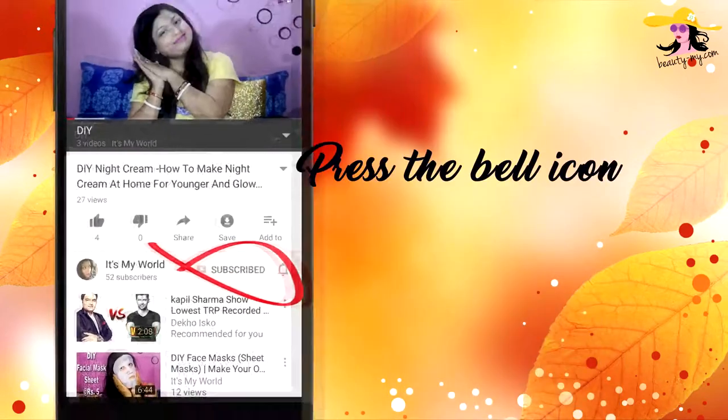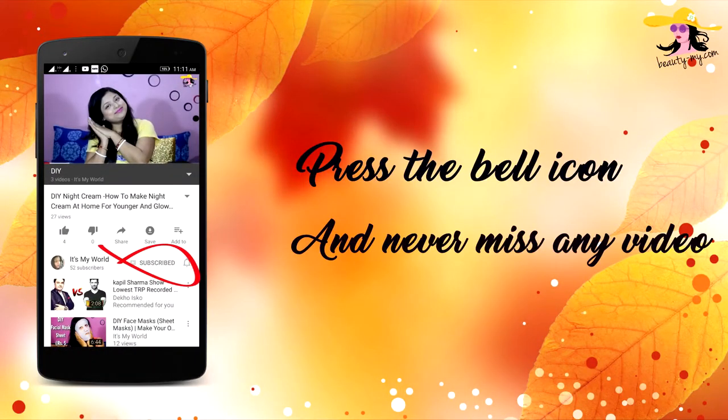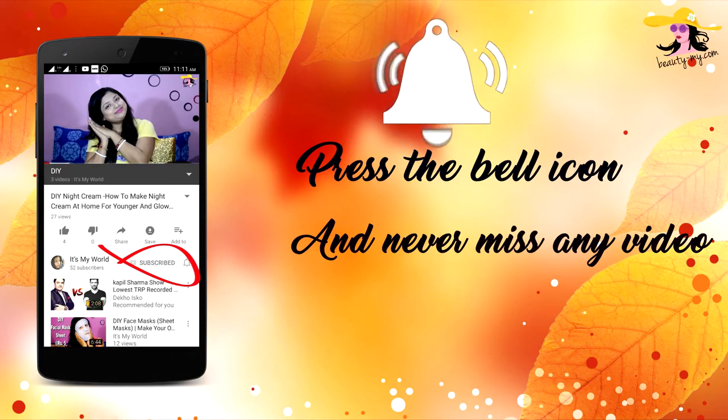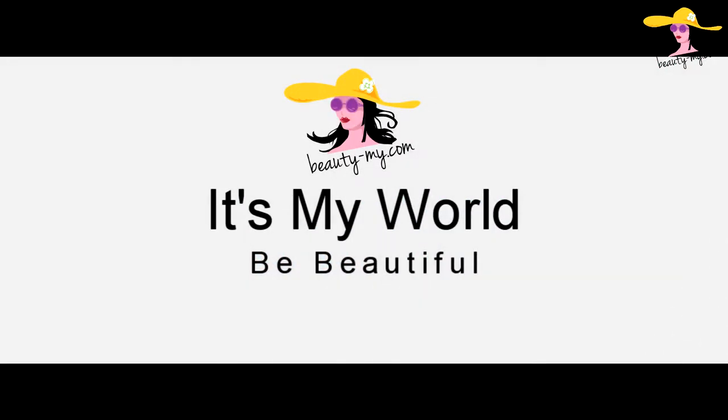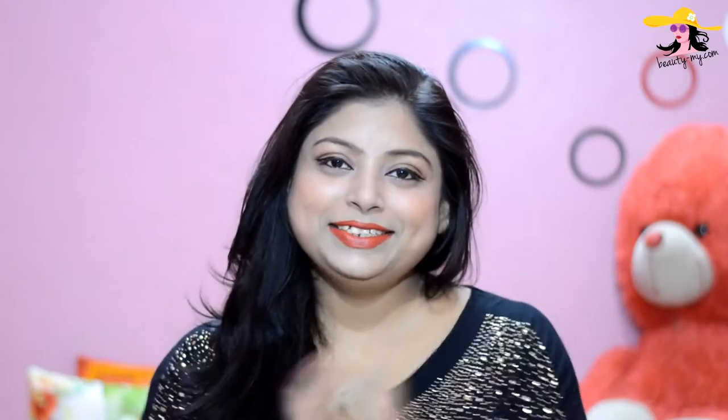Press the bell icon on your YouTube app and never miss any of my videos. So this video is all about the Lakme souffle. Hey guys, how are you? And hello to all of you who are new to my channel. If you haven't subscribed yet, please go and subscribe because I would be bringing more such amazing and fun videos.